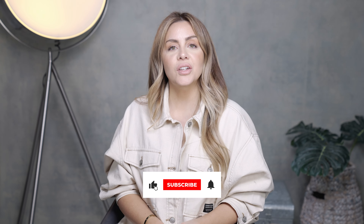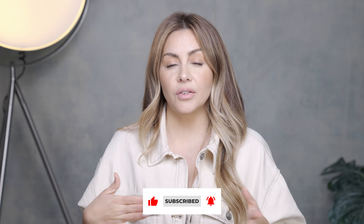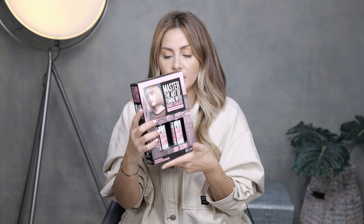Hi everyone, welcome back to my channel. My name is Sylvia, if this is your first time here. I'm a Redken brand ambassador for over two years and a color specialist for over 10 years. I made it on the box of a Redken Shades EQ Toner as their toner and blonde specialist, including my toning formulations in this kit.